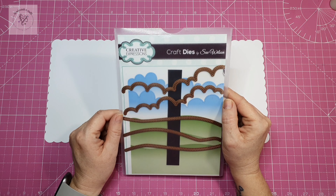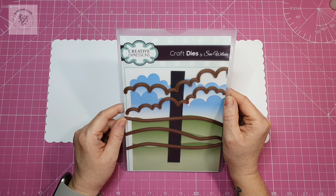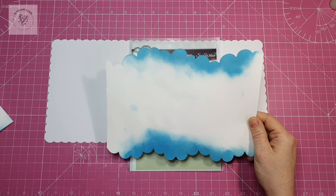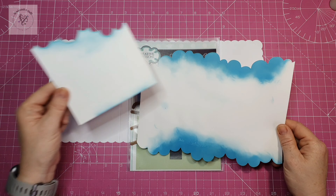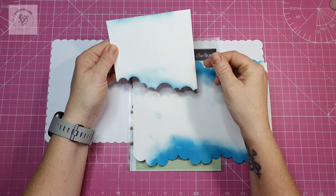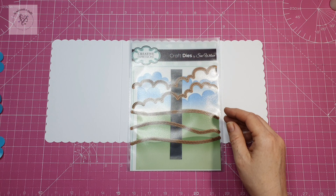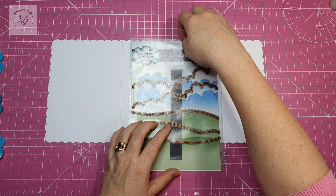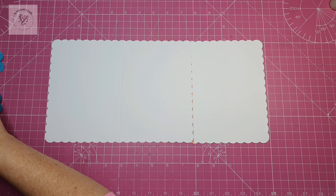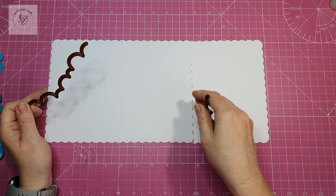I'm going to be using Creative Expressions craft dies by Sue Wilson — the cloud dies to die cut out my left hand side of the card and right hand side panel. I've also used some cloud dies on 300 gsm card, and this is the top of the last card I made. You can use these for stenciling the cloud images we're going to do. First I'm going to take my dies out of the package and put one to each panel.